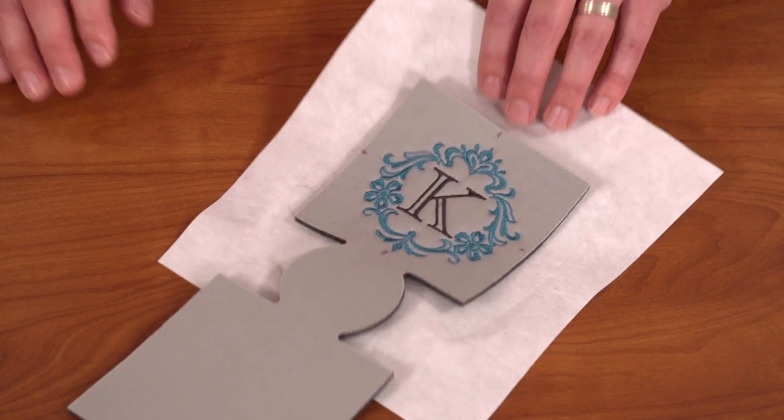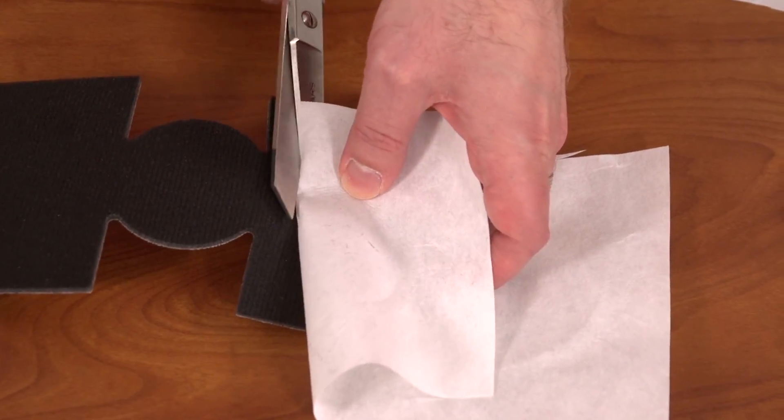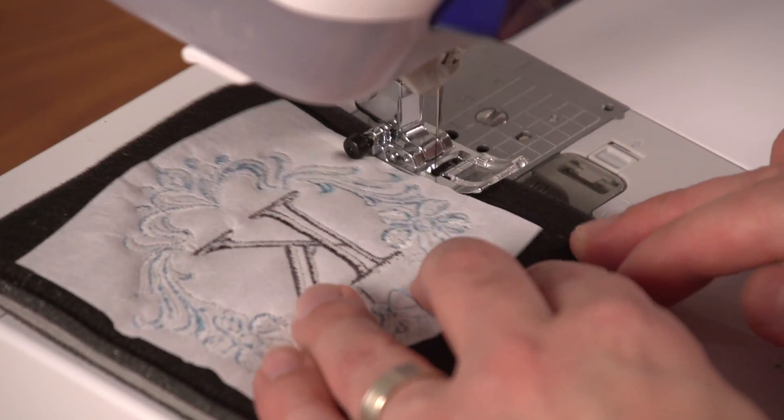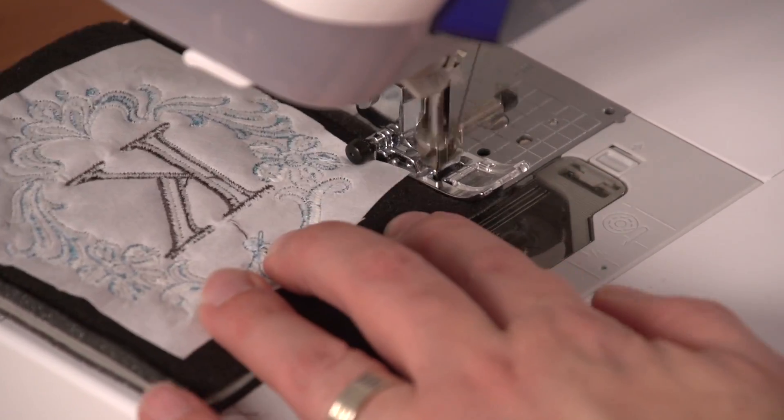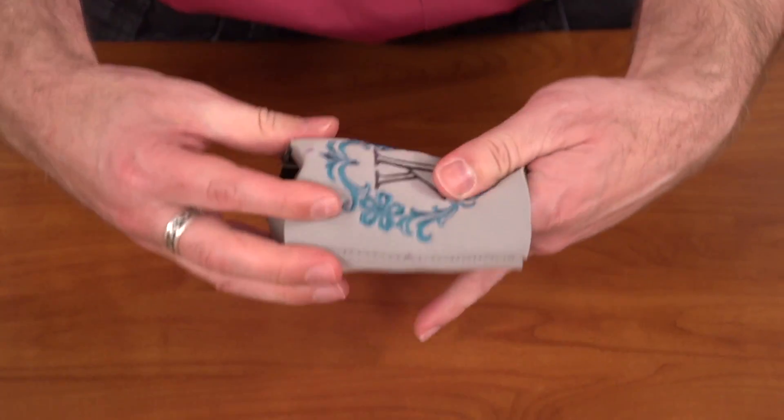After embroidering, unhook the stabilizer and trim the excess away. Put the right sides together and sew up the sides with a straight stitch. Turn it right side out and it's ready for a can.